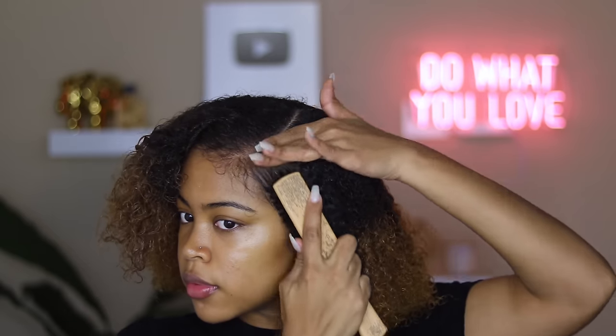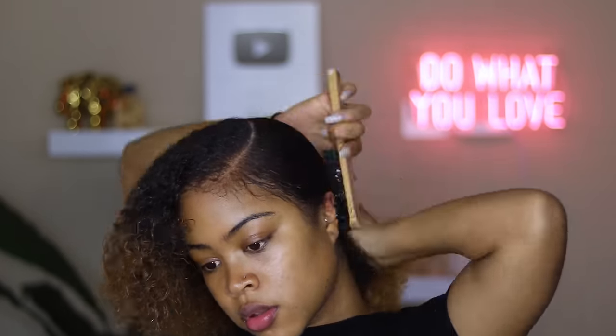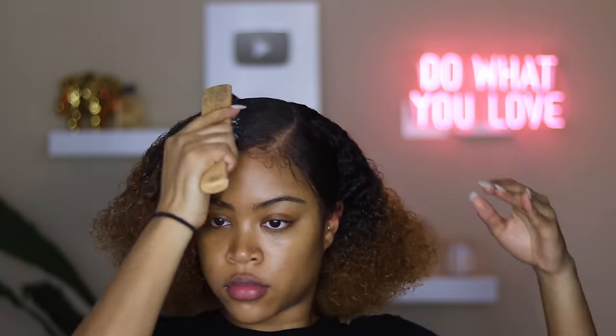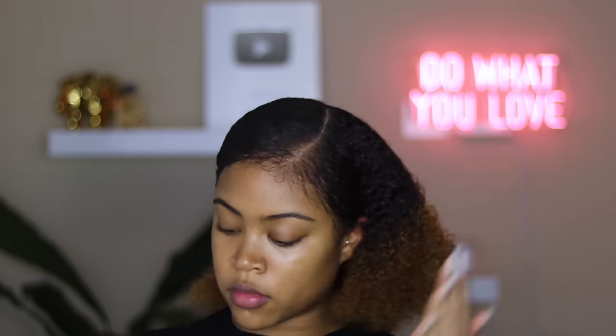Now I go in with the soft brush and smooth everything out. Your arms are gonna be hurting, sis — like they're gonna hurt. This is a lot of work for just a slick pony, but it really makes all the difference. So go ahead and smooth your little heart out, get your arm workout in, and let's get this slick.